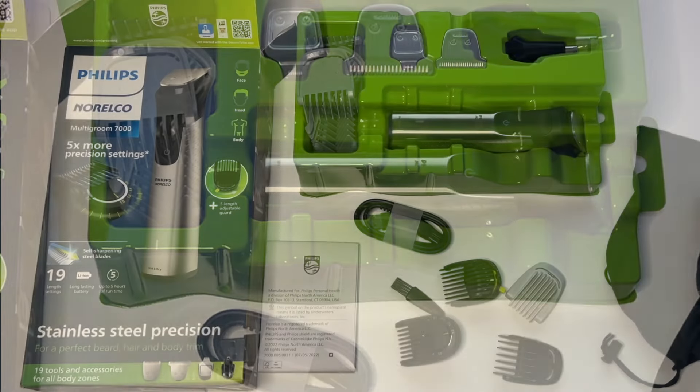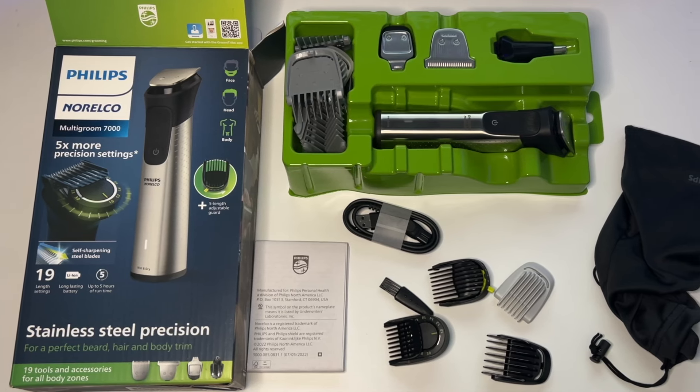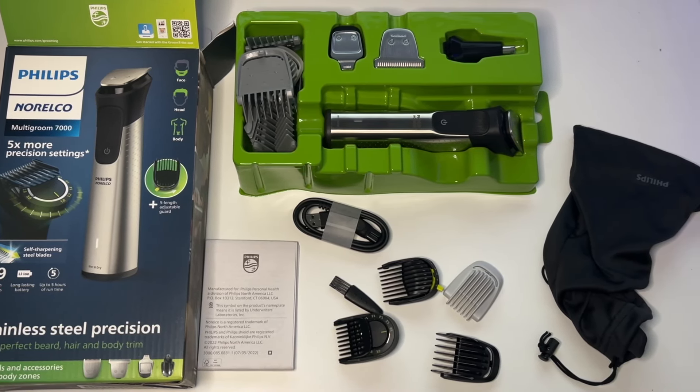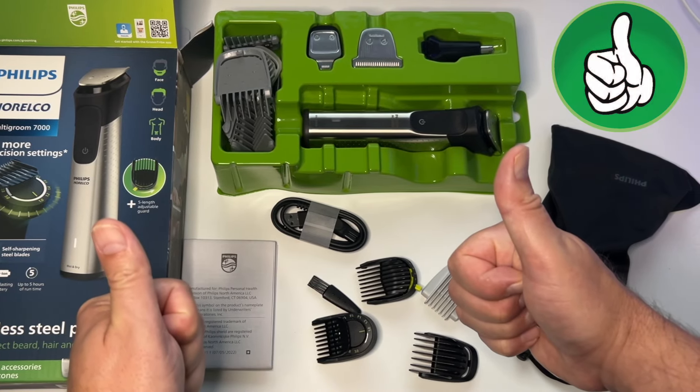If you're in the market for an all-in-one trimmer that does literally everything, this is the one to get. The price is great and the quality is phenomenal, so go out and get yourself one.